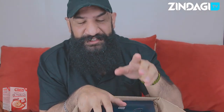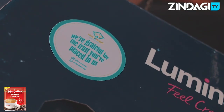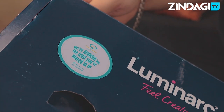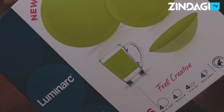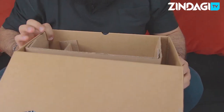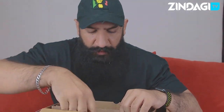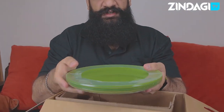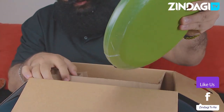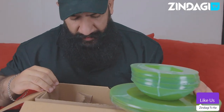This thing is heavy, let me just lift it out. Pretty interesting stuff guys — it's good materials, it's pretty heavy, nice color.